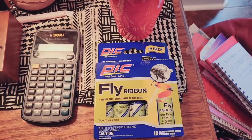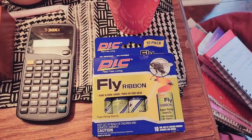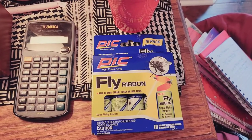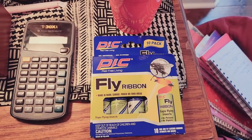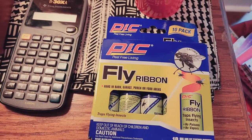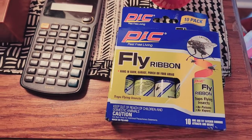If you don't want to pay a whole lot of money for a bug zapper, which can cost about $40 plus, they're very effective — but another method that helps to lower the population of the gnats during the summertime is this fly ribbon.